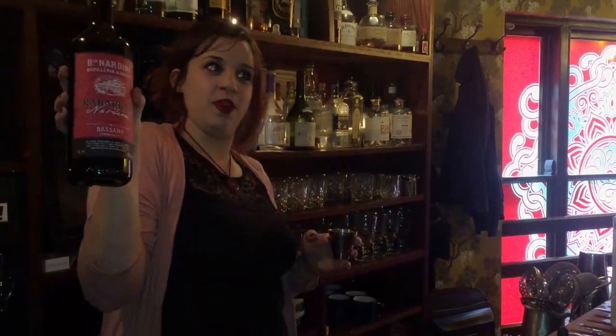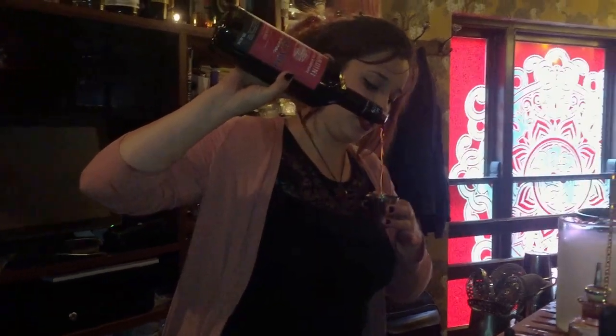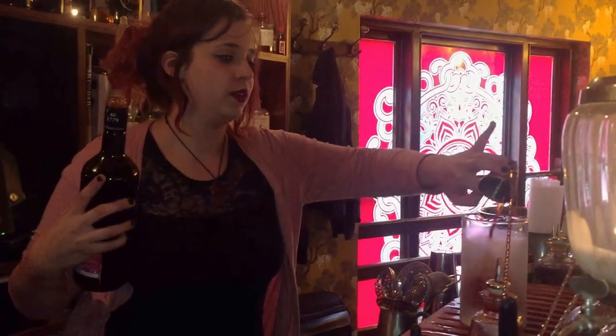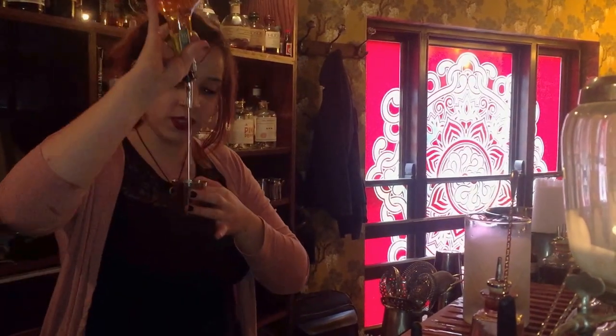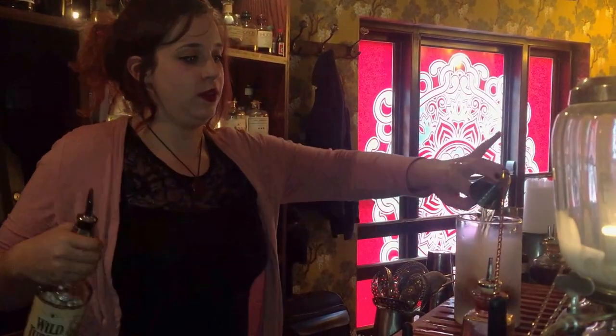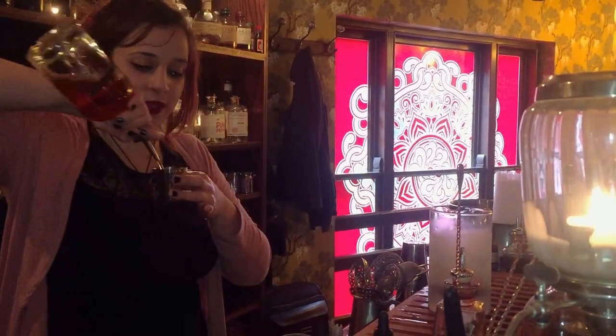I'm going to do one of my signatures from my menu. It's called the Foam Party. So it's 45ml of the rhubarb barrow, 30ml of Wild Turkey Rye, and then 15ml of crème de figue.